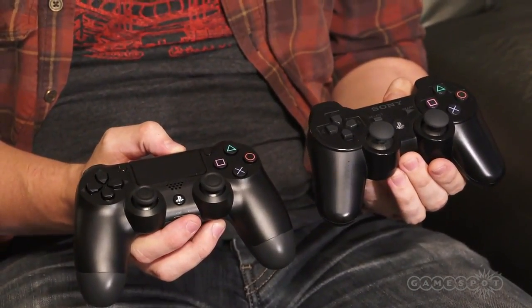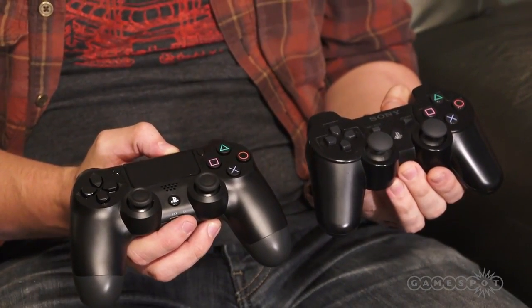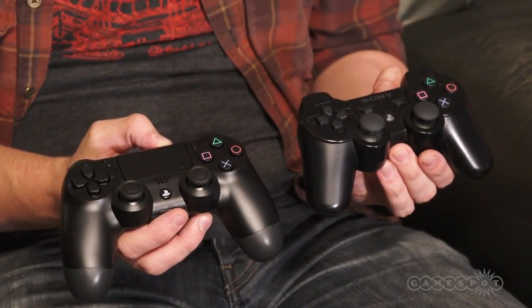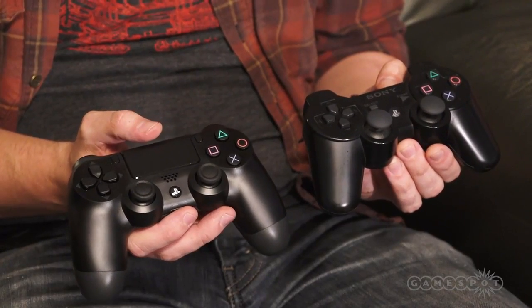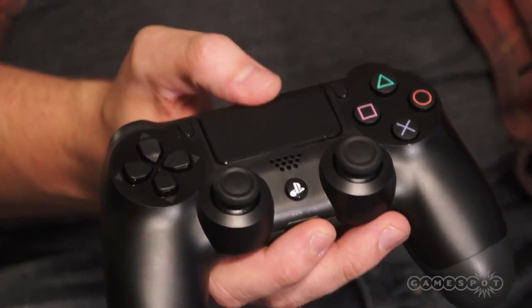Immediately what you'll probably notice is the handles are a little bit larger and the analog sticks are spread out a little bit. The top of the sticks on the DualShock 4 have a bit of a dip and a sort of ridge. The most prominent feature though is this touchpad right here, which you'll notice that you depress, acts as a button. They've gotten rid of the start button for the DualShock 4 — you have the options button and the share button. So this is sort of like a multi-feature object now.